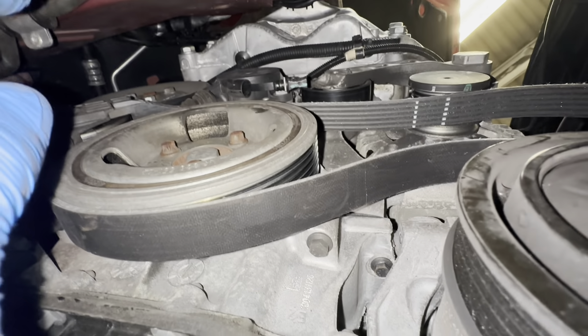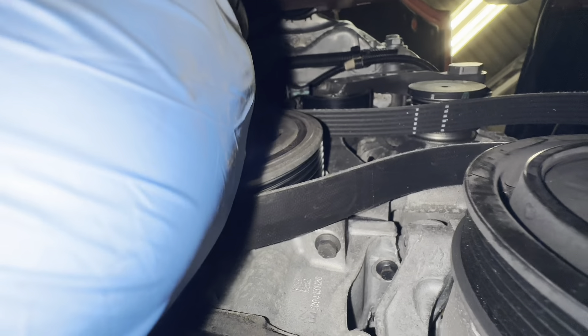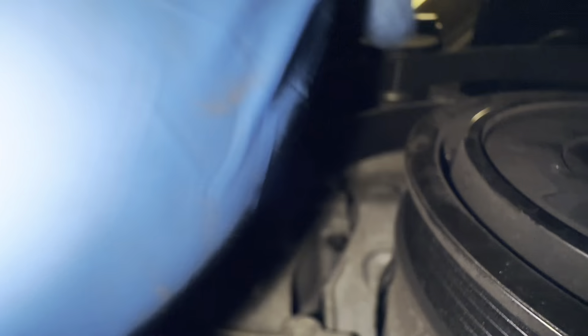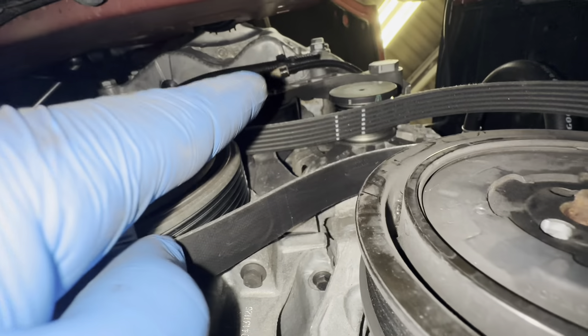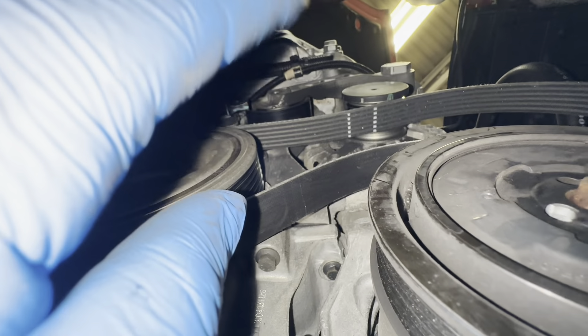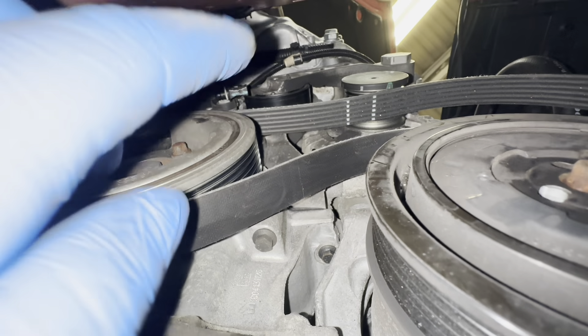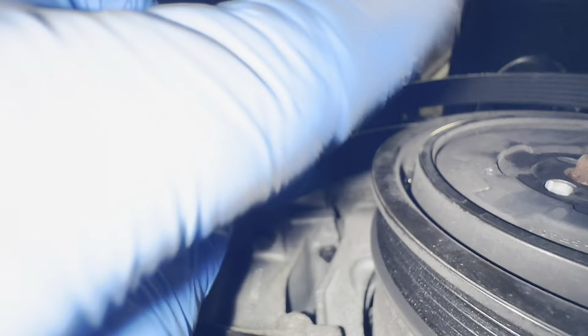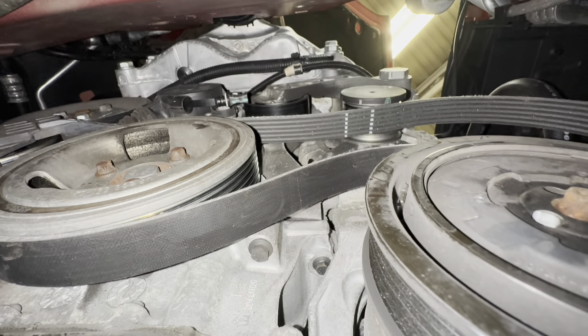So once you put that belt back on there, you can literally push this back in and lock it in place. Then all we've got to do is put this belt on this pulley and that pulley there and go back from the top. Obviously release the tensioner and everything will be sitting flush. I'm going to go ahead and do that now — put that back in, put the belt back on, then go to the top and take the rest off and put the rest on.